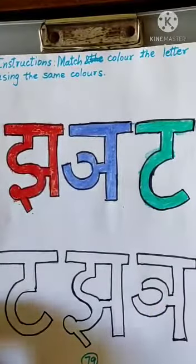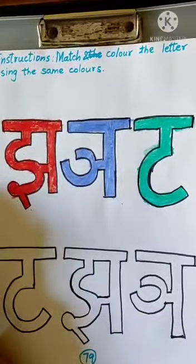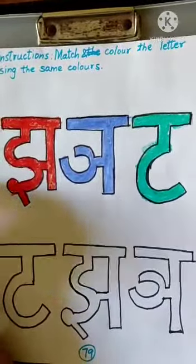And we have to match them using the same colors. So first, let us start with J. Where is J? Here. So match them. And then color them.